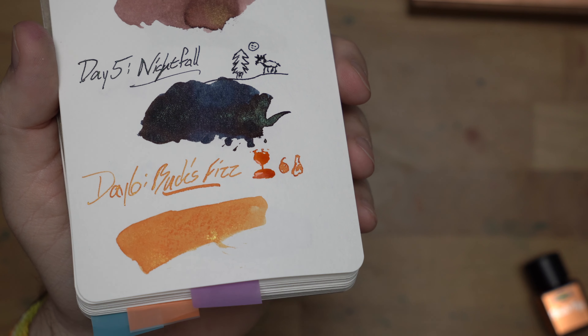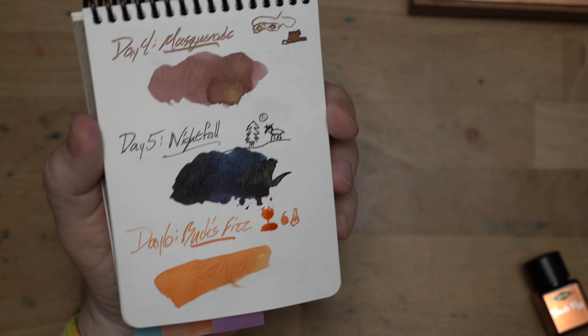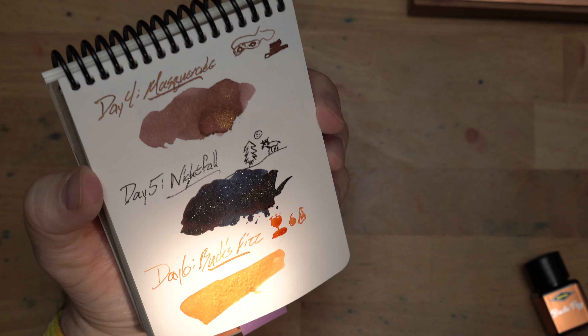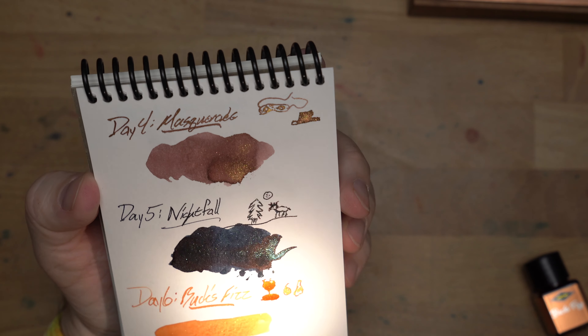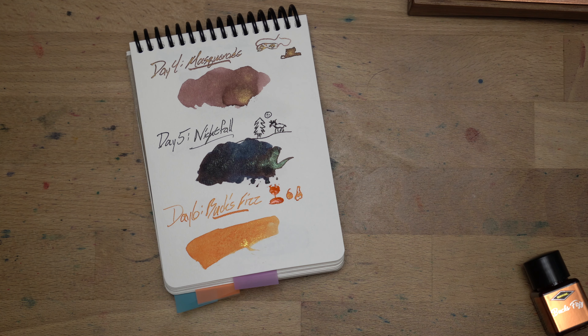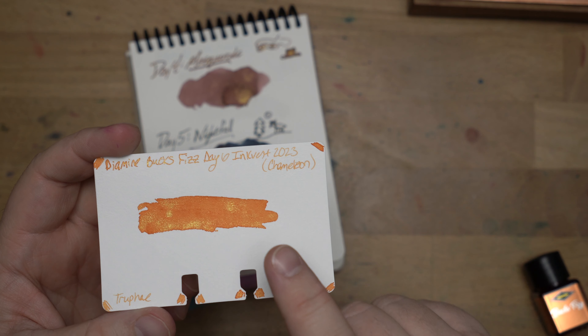This is a really nice kind of yellow gold with a bunch of gold shimmer. This is a chameleon shimmer — it is pretty bright. I'm only seeing one color off of it, which is interesting, because as I said in a couple other videos, usually these will have a pair of colors. I think this is just a very bright golden yellow shimmer; I'm not seeing anything else going on there.